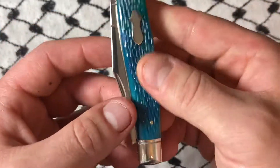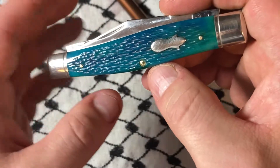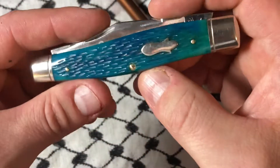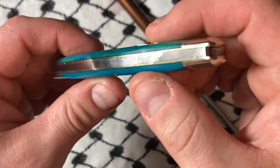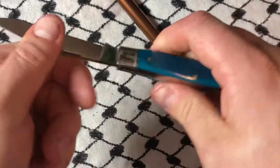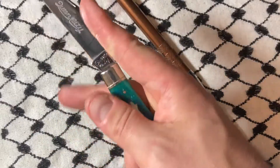It reminded me of that Caribbean bone — the blue Caribbean bone that Rough Rider does — except instead of being on a knife I don't necessarily want to own. You can see the gap a lot better when it's closed. This piece is just a great piece and I wanted it.